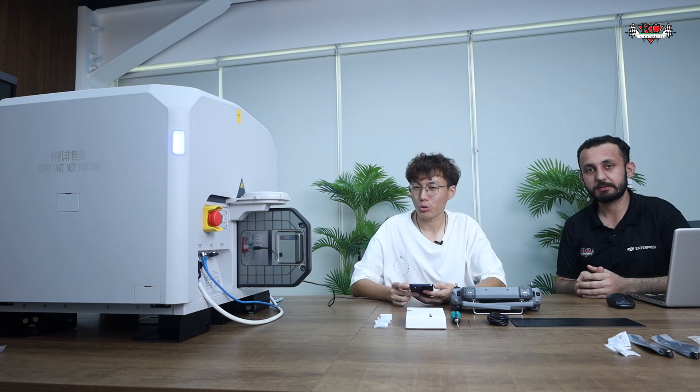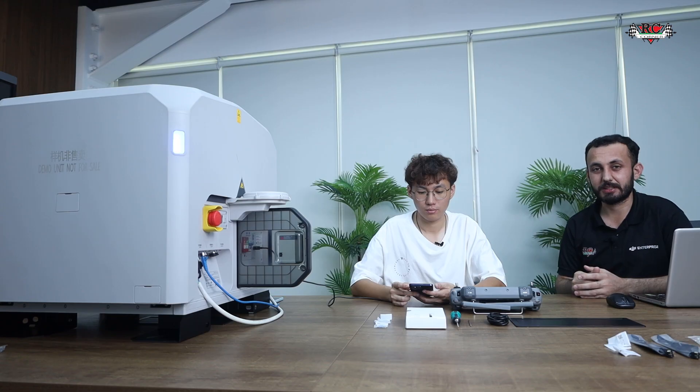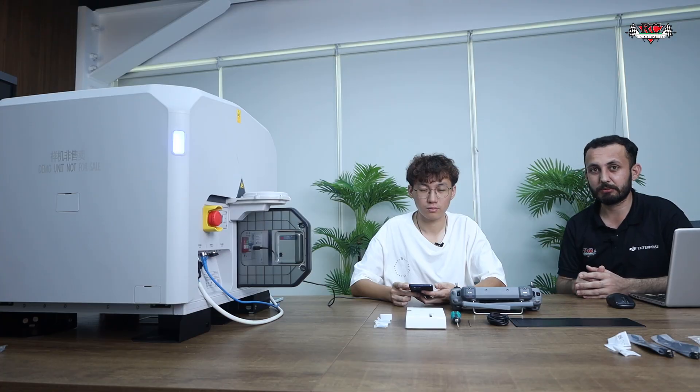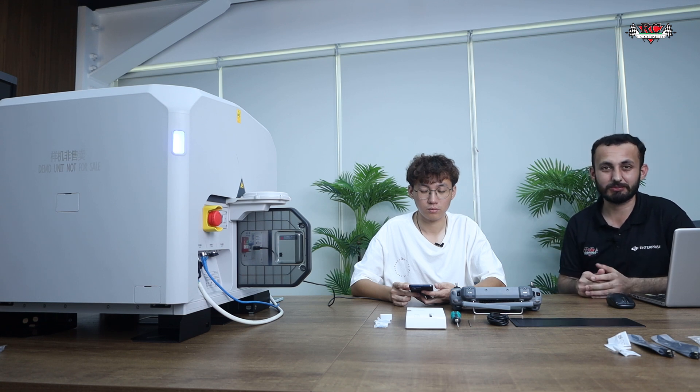We are now charging the drone. From the Enterprise App we can control the whole dock operation: configuration, start charging the aircraft, charge the dock, open and close the cover, start heating and cooling. This debugging mode is configurable from the mobile phone — no need for a separate RC. Now let's switch to the FlightHub 2 page and start binding this system to it, since FlightHub 2 is ultimately how you will control this system remotely.